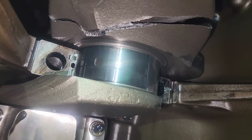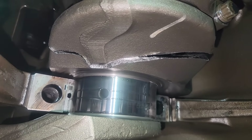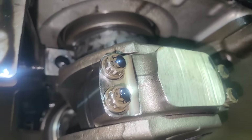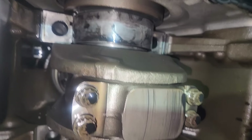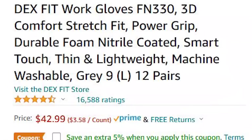We're going to need to pull this engine out because the front and rear structures are going to have to come off. We're going to take a closer look at the damage and the bearings in more detail. But before we do that, I'm going to talk about this week's sponsor, which is Dexfit Gloves.